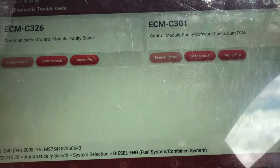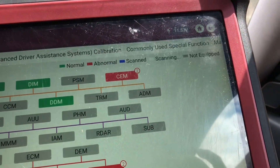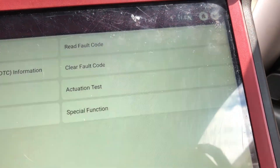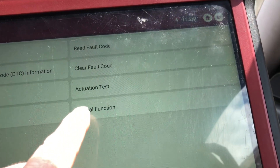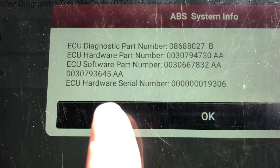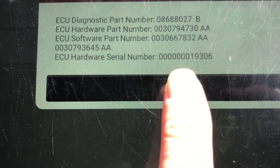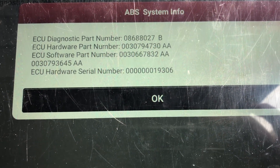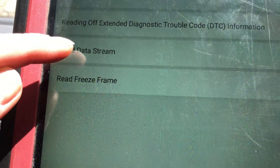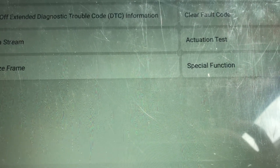So the body control module needs to come to us — it's under there — and the engine control module needs to come to us, which is under the wheel arch. We also need some more information from you. We need to go into the ABS and find the serial number. Under module information you'll see the ECU hardware serial number — the series of zeros and then the numbers. Take a photograph of that or write it down. On some cars you may need to go into read data streams and scroll down.